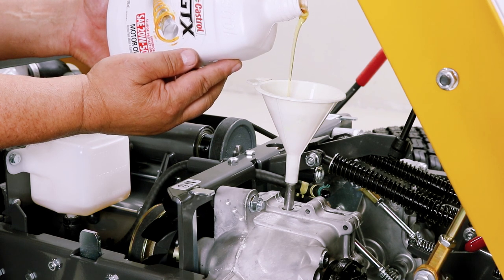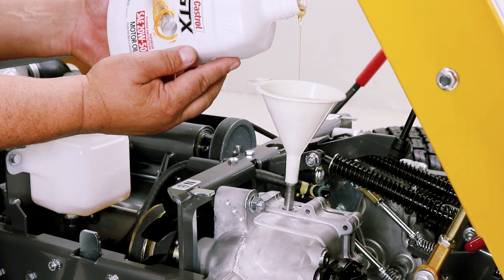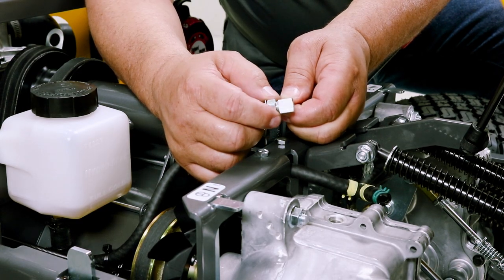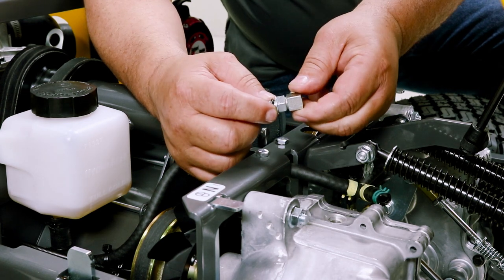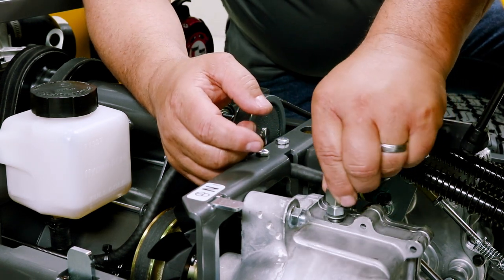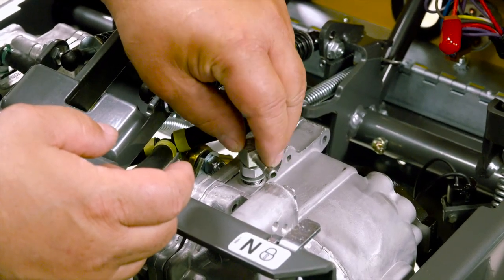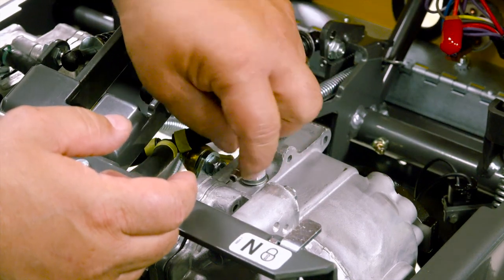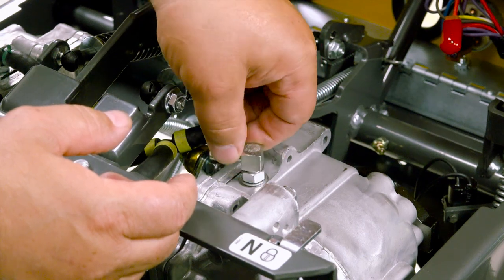It will take approximately 78 ounces to completely fill the transaxle. Before reinstalling the elbow, back off the locking nut on the elbow until it is snug. The O-ring should be in the bottom of the O-ring groove. Reinstall the elbow and when it begins to be snug, position the elbow towards the center of the tractor, then tighten the lock nut and reinstall the reservoir hose.